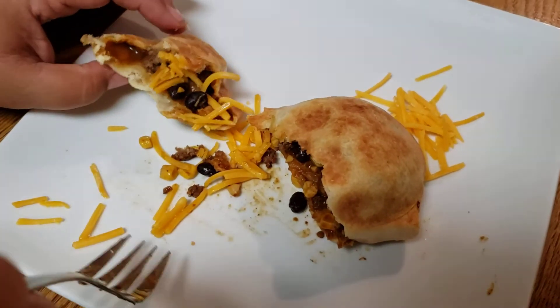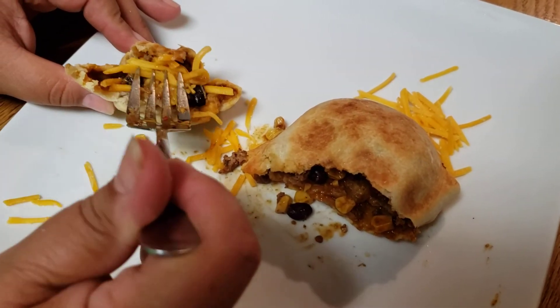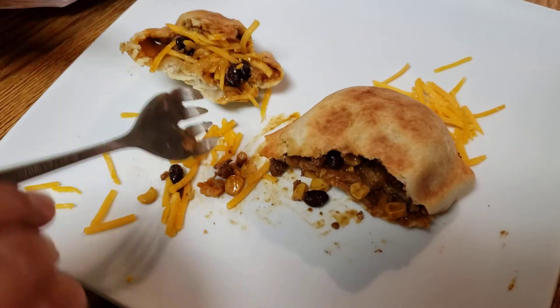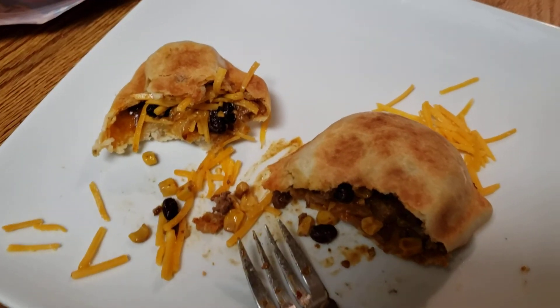This is banging. The only thing we're missing is the cheese inside, because that was an oversight. Like I said, she was a little stressed out because she made the dough from scratch. Anyway, we'll get back to you with the recipe. Thank you.